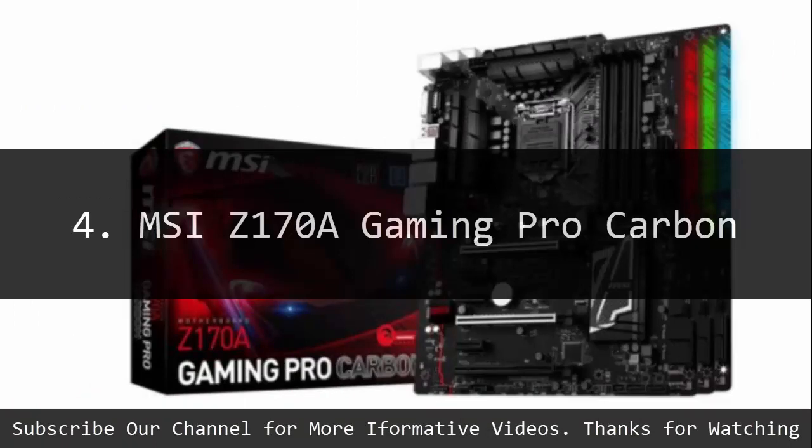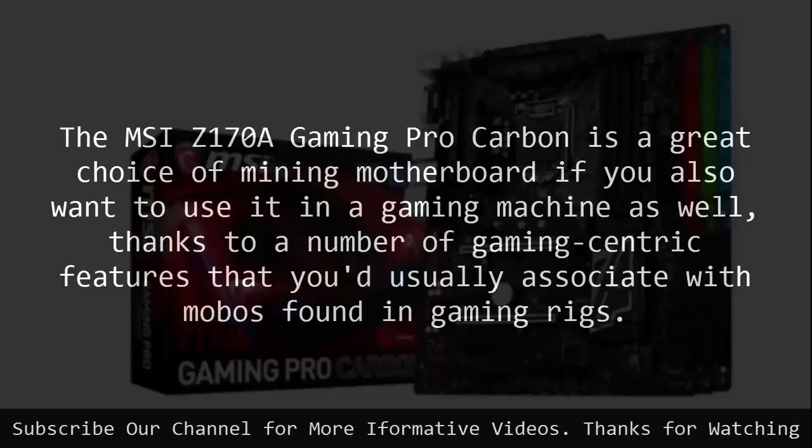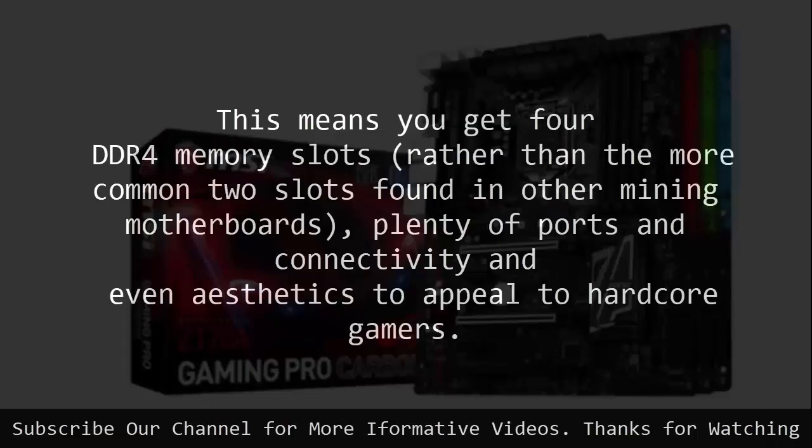Number 4: MSI Z170A Gaming Pro Carbon. The MSI Z170A Gaming Pro Carbon is a great choice of mining motherboard if you also want to use it in a gaming machine as well, thanks to a number of gaming-centric features that you'd usually associate with MOBOs found in gaming rigs. This means you get 4 DDR4 memory slots, rather than the more common 2 slots found in other mining motherboards, plus plenty of ports, connectivity, and aesthetics to appeal to hardcore gamers.